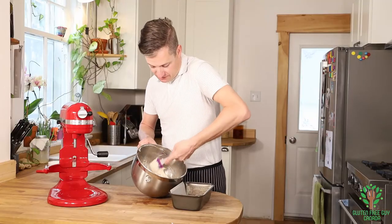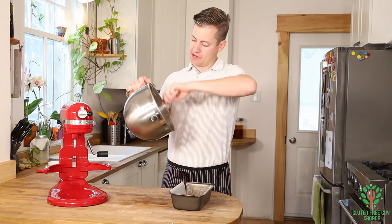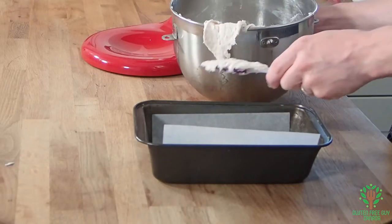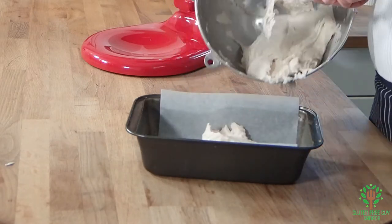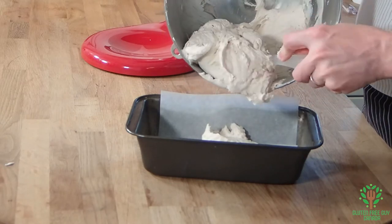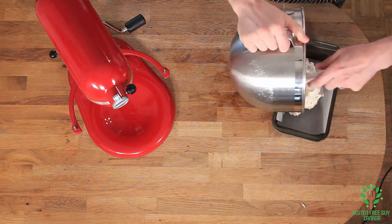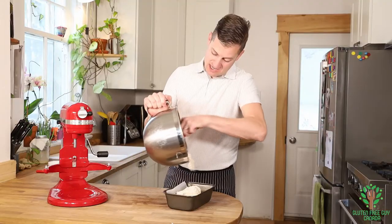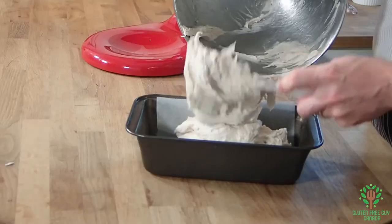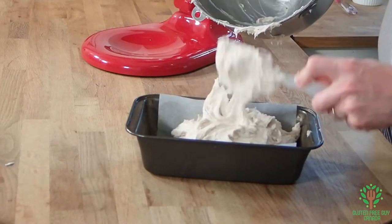You can see how fluffy and light it already is — it's really light and airy. I'm just going to scoop this into a parchment paper lined loaf pan. It's important to line your loaf pan with parchment paper because you don't want it to stick, because then it gets really tough to get out. I didn't bother doing the two ends because I can always just run the knife down each end and it'll just pop out.